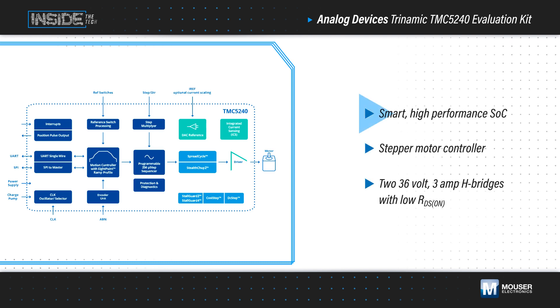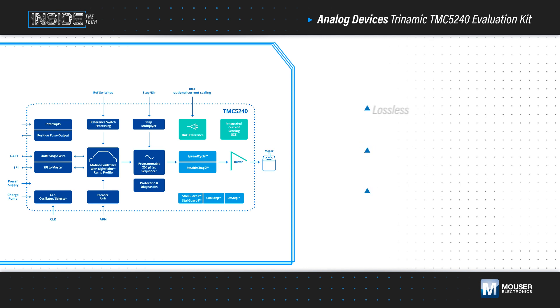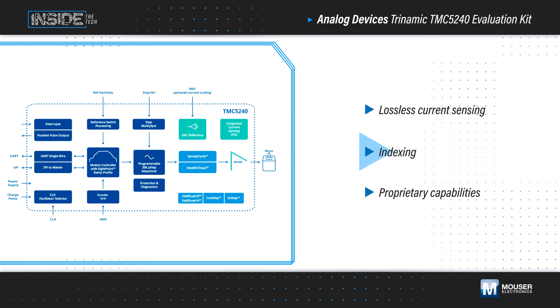The TMC5240 is a smart, high-performance SoC that integrates the stepper motor controller and two 36-volt, 3-amp H-bridges with low RDS on to efficiently drive a two-phase bipolar stepper motor. It includes lossless current sensing, indexing, and proprietary capabilities that enable exceptional performance and the simplest implementation with no motor control software development.